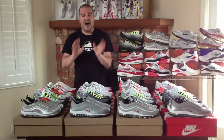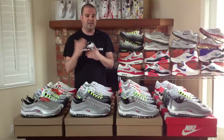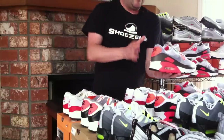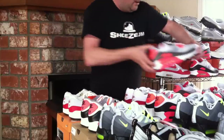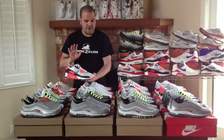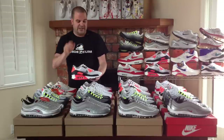Let's talk Hyperfuse. Hyperfuse is a new upper — it's actually three pieces molded together: synthetic, mesh, and polyurethane, all molded together to reduce the sewing on the upper of the shoe. Over here we have a pair of Infrared Air Max 90s. These are actually the Crooked Tongue Barbecue Edition. Nike released two different editions of the Hyperfuse Infrared 90s — these are the general release. It's strange that Nike released two different Infrared 90 Hyperfuses and never released the original Air Max 1 in red in Hyperfuse, although they did release it in blue.